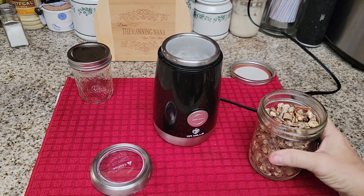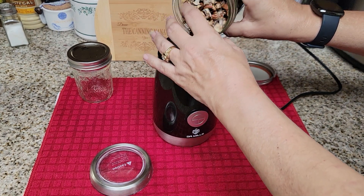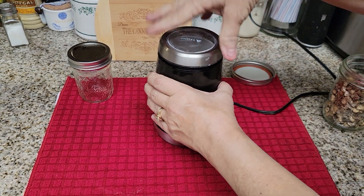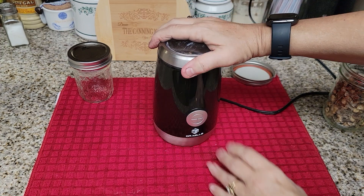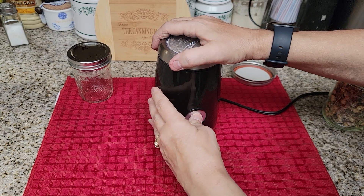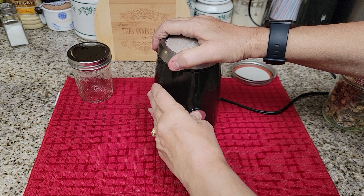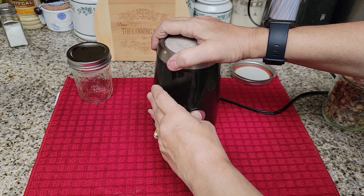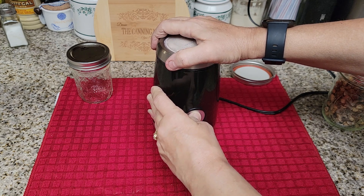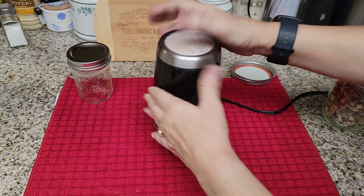Let's get started grinding these up into powder. I'm putting a little bit in at a time. I'll only show you once or twice how to do this — it's not too loud but you want to see the finished product. This grinder — I'll put the link in the description box — is just a $20 coffee and spice grinder, and it works amazingly well.